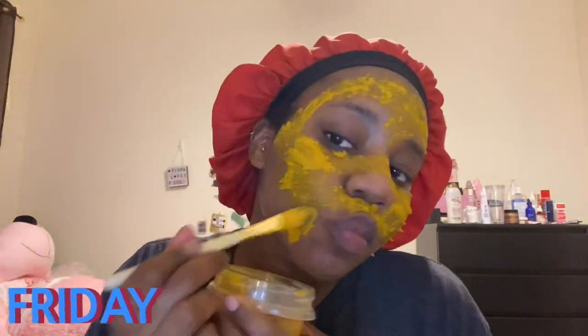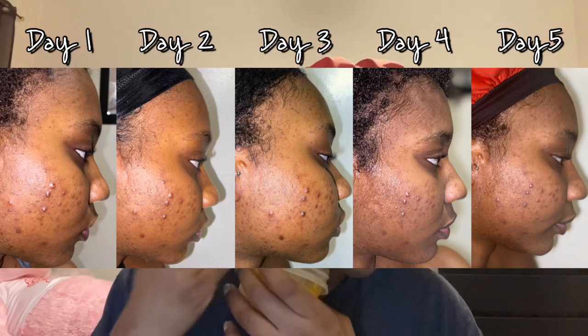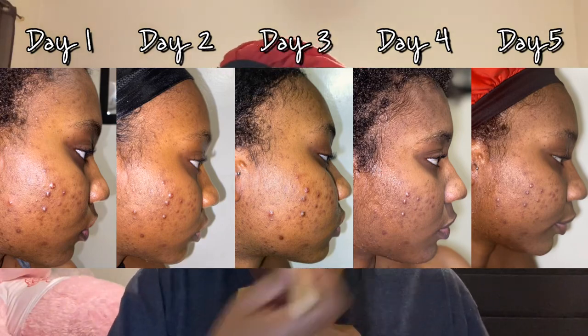After applying this mask consistently for five days, I can say that there are very subtle differences, as you can see in the pictures. It's not that big of a difference, and it's not as effective as I hoped it would have been after five days.